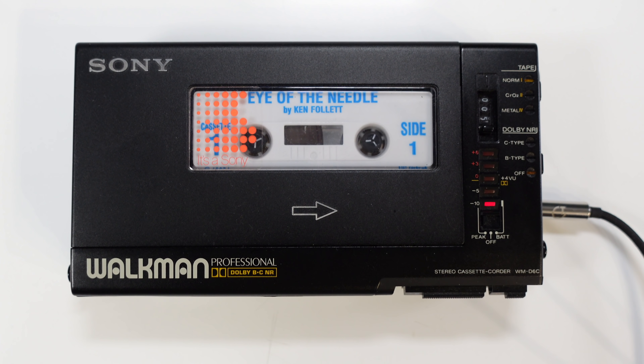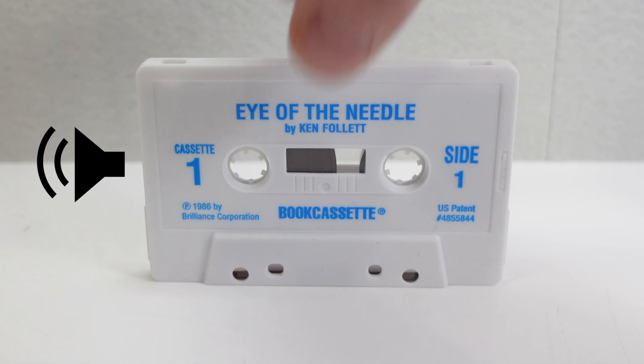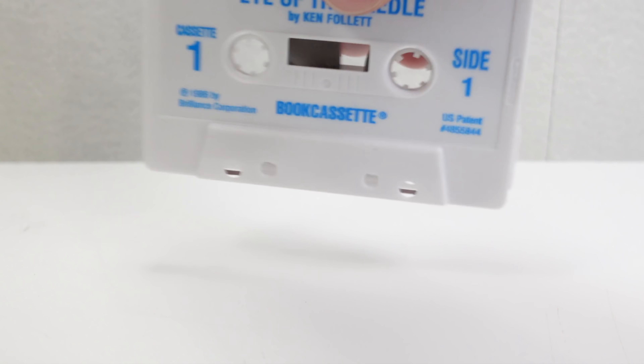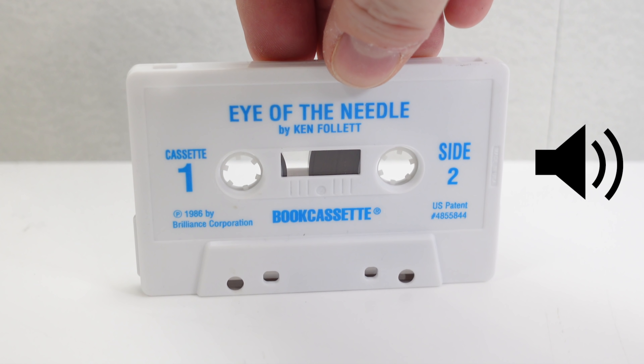This is a book cassette tape. It must be listened to on a stereo tape player. You should adjust your balance control to the full left position, so the tone in the right speaker cannot be heard. So you'd start off by listening to the left channel for side A and B, and then you'd switch over to the right channel, and then you'd listen to side A and B again, which gives you double the normal playing time for each cassette.